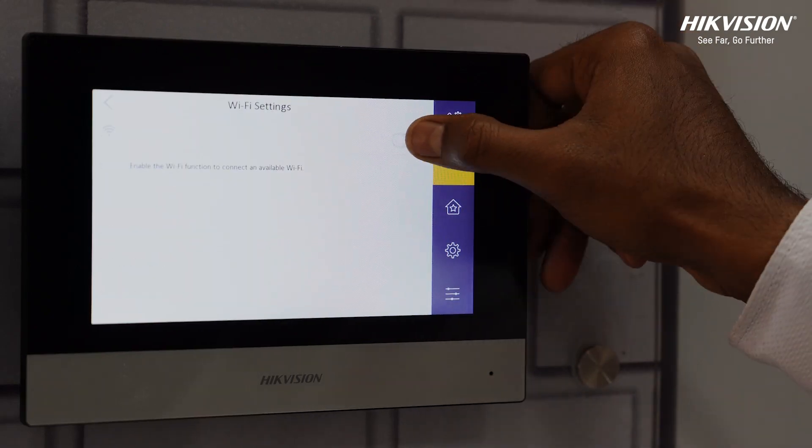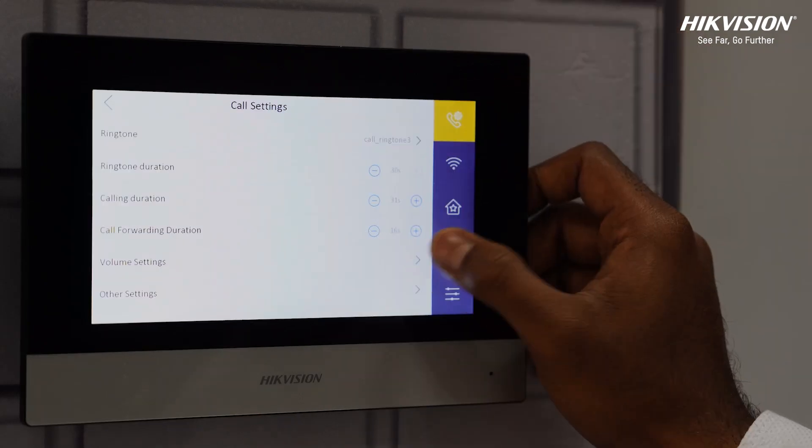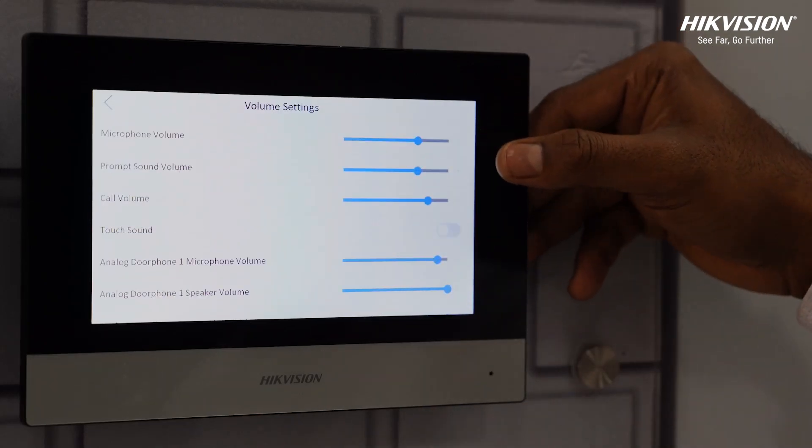Press the network connectivity button for a Wi-Fi connection. Customisable ringtone, duration and volume can be set by pressing the volume button.